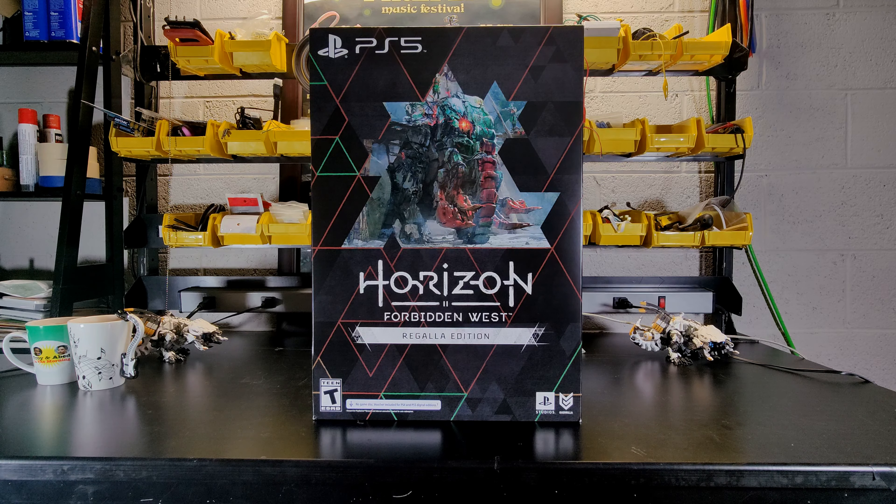Hey guys, what's going on? This is Hobfoot. Welcome back to the Brat Cat Channel. We are here with an unboxing. Look at that — this box is absolutely massive. We've got the Horizon Forbidden West Regala Edition, and we're going to be unboxing it and seeing what's inside.